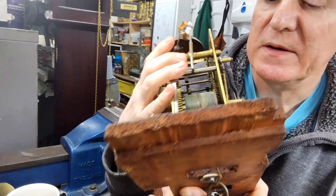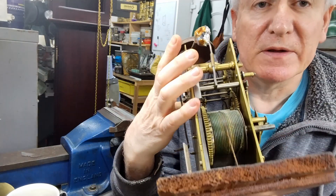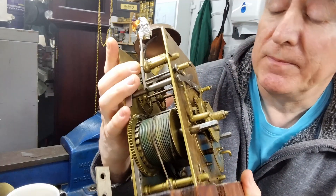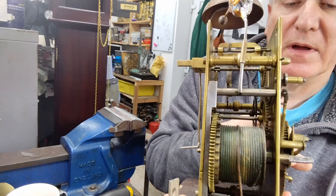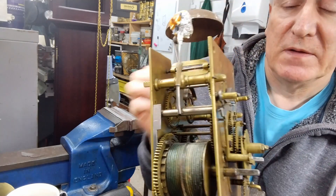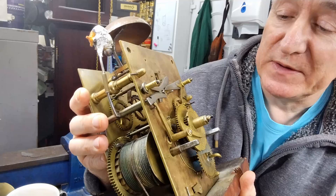It's well made with lovely pillars and it's got an hour wheel support here. A lovely piece of kit.